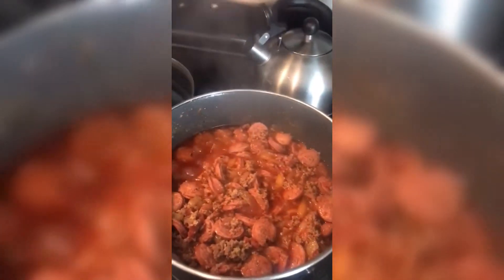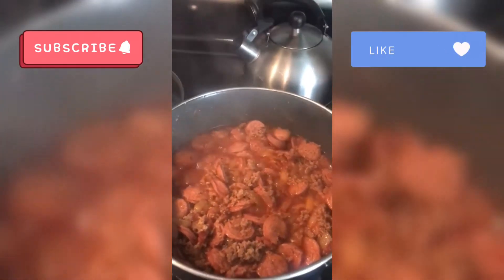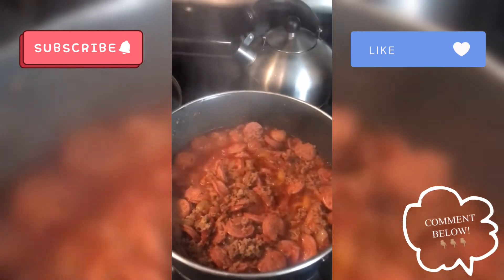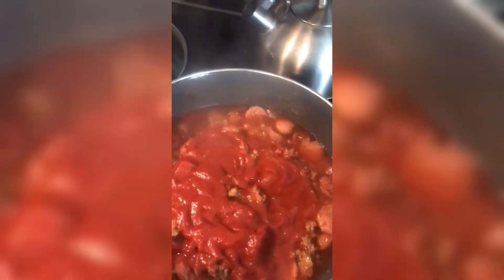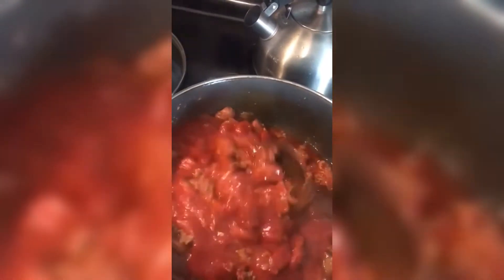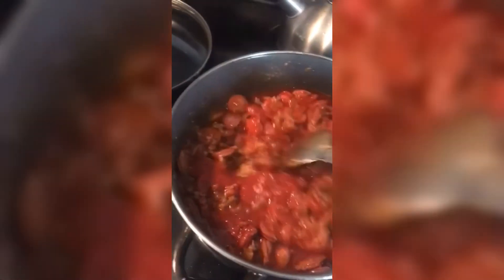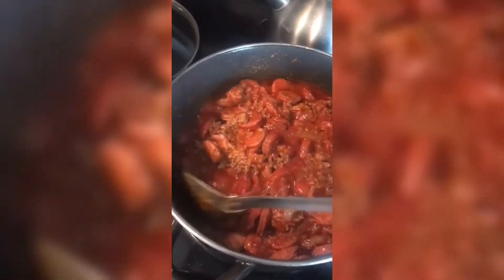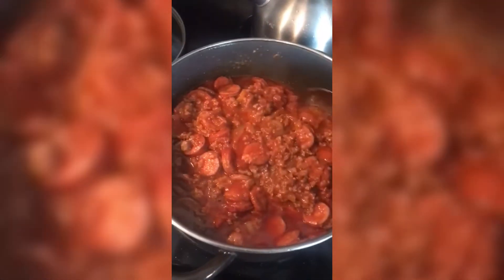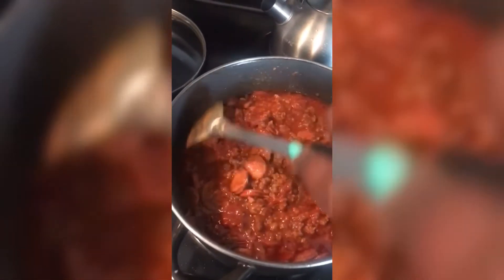And again guys, if you have not subscribed to my channel, go ahead and hit the subscribe button, hit the like button, and any comments go ahead and leave them at the bottom. If you want me to put the recipe of everything I'm using today, go ahead and comment underneath in the comment section. And anything that you want to see me cook, go ahead and comment at the bottom. Please go ahead and share this video if you like it.